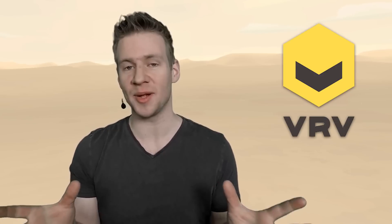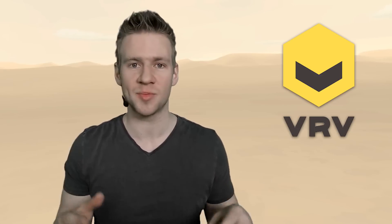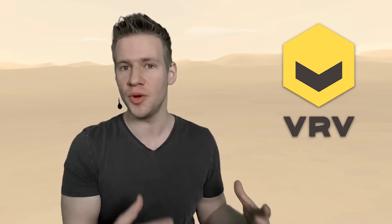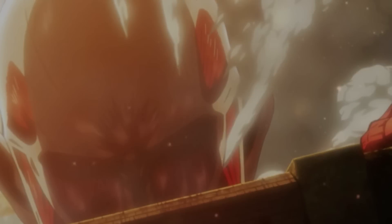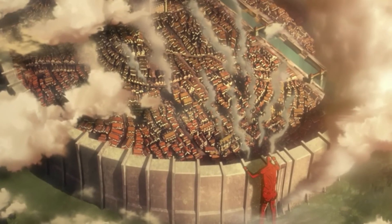I wanted to open up by thanking the sponsor of this video, Verve — spelt V-R-V, which is fitting because we're in VR. Verve is an app available on PlayStation, Xbox, iOS, and Android. It's made by the team over at Crunchyroll, so aside from enjoying the content you love there, you can discover new and awesome creators over in the Verve app. Given that this video is sponsored by Verve, made by the team over at Crunchyroll, I thought it would be fitting to paint a titan from Attack on Titan.